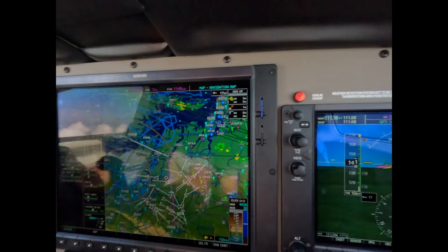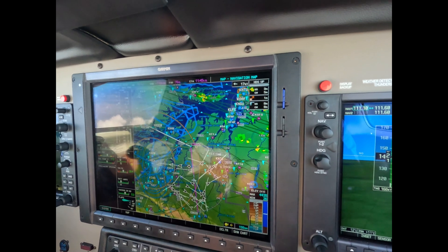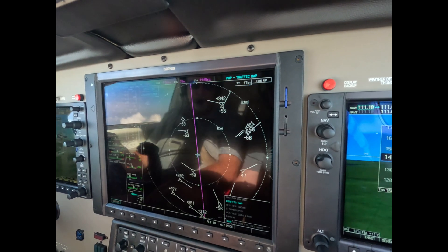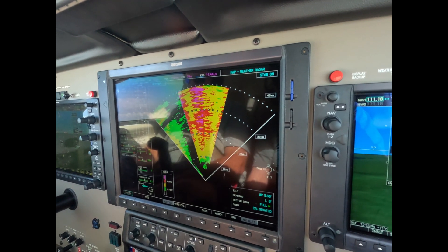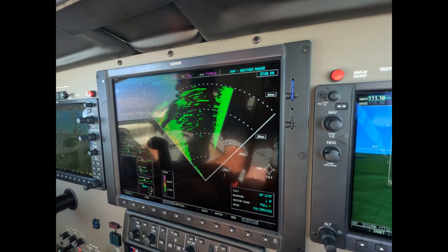We've got some rain in the area according to the next ride. The radar is telling us no real problem between here and the airport. We're just going to adjust the tilt — not calibrate.